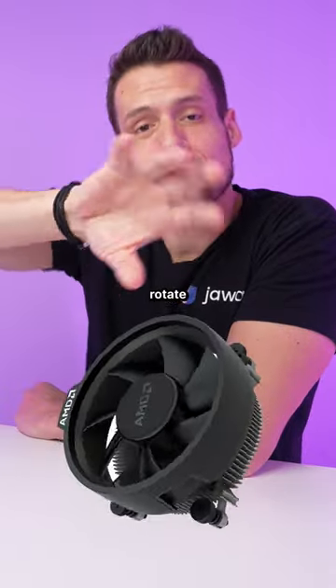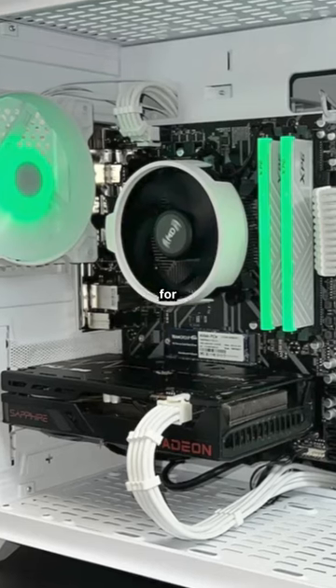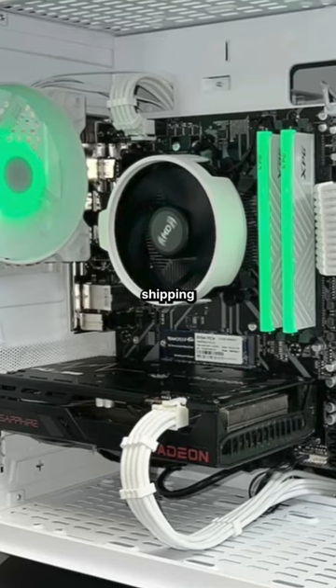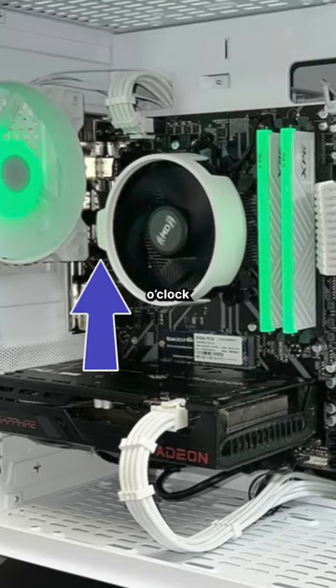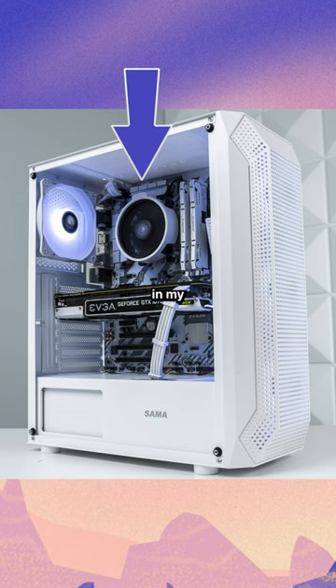However, should you rotate the top shroud of the cooler or just leave it how it is? By default, for whatever reason, AMD keeps shipping these with the AMD logo at the 9 o'clock position. And this can easily be rotated towards the top, which looks way better in my opinion.